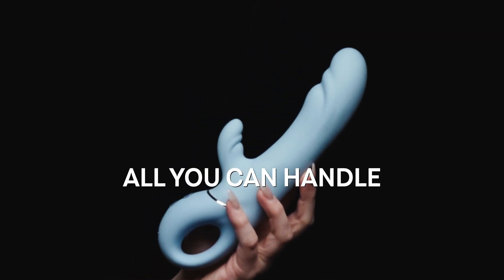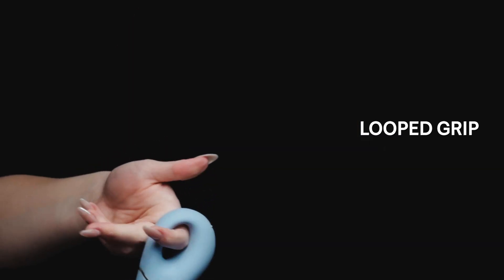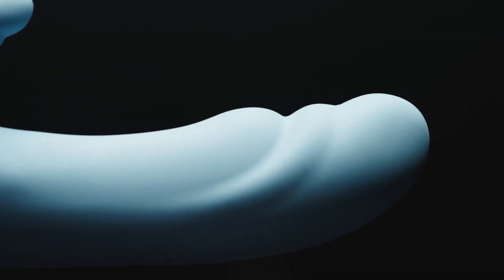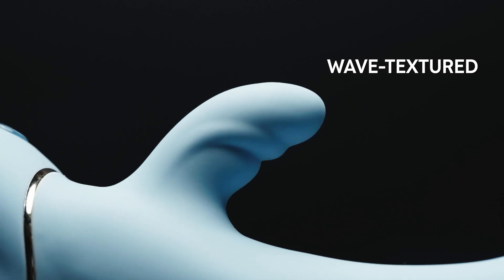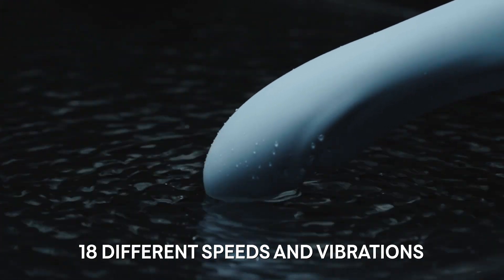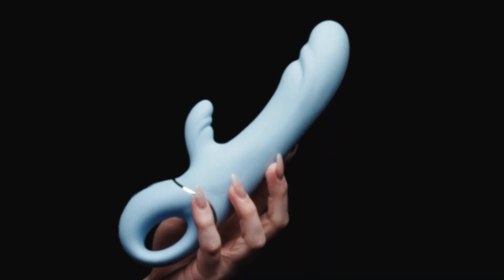Go to the edge of all you can handle. This dual action vibrator features a looped grip so you're always in control. Ride crests of pleasure with a rippled curve internally while the wave textured clitoral stimulator leaves you wanting more. Choose from 18 different speeds and vibrations. Push your limits to the edge with all you can handle.